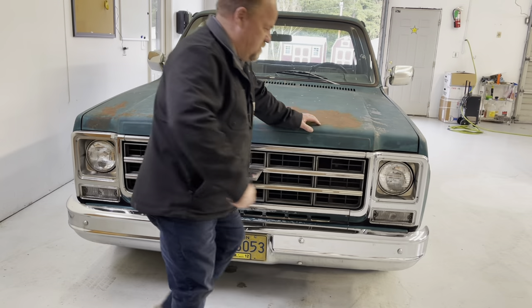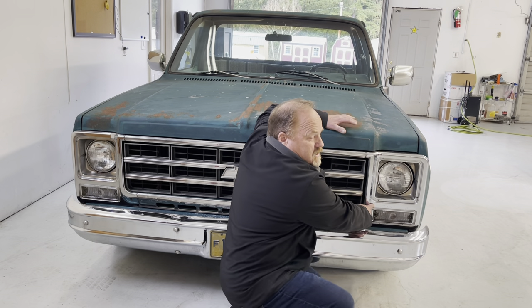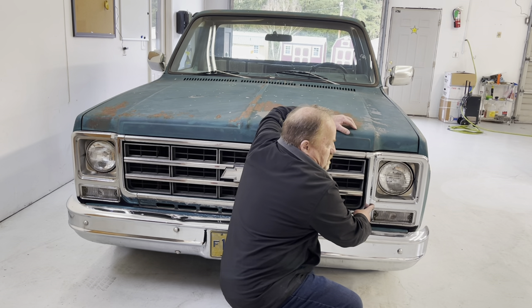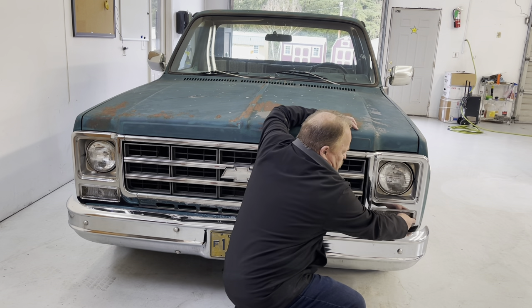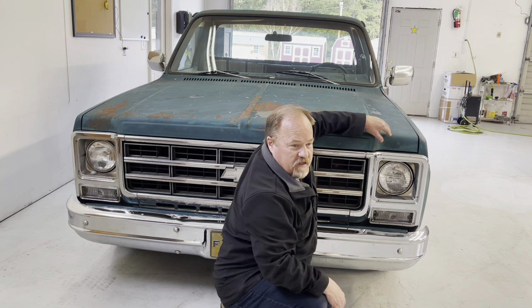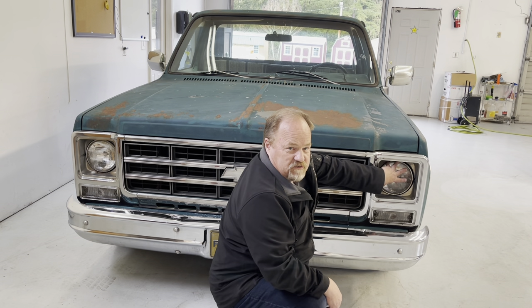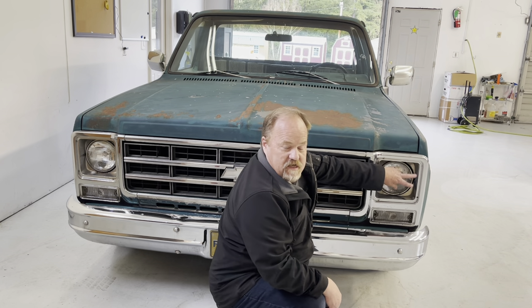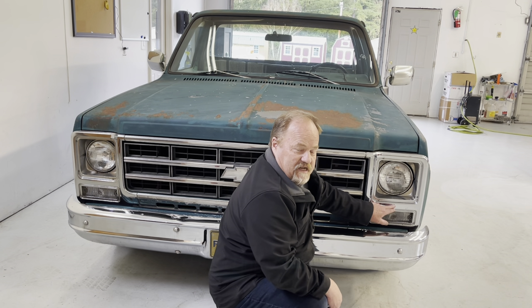If you look close at the headlight surround here, this is a solid piece of chrome. On a 73 to 78, there's a split in between, and it's a separate bezel that goes around the park lights. Some of the early 1980s had a round headlight, but a large majority of the 1980s had a rectangular headlight which took a different headlight surround. So if you see this solid chrome like this, it's a 1979.